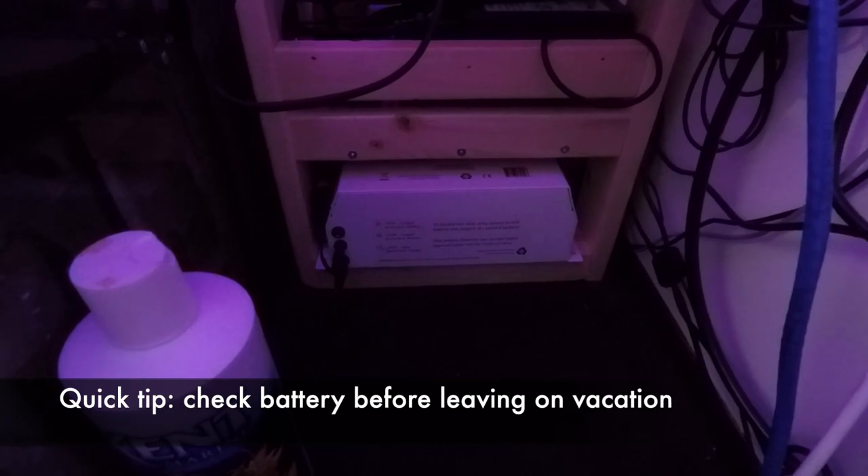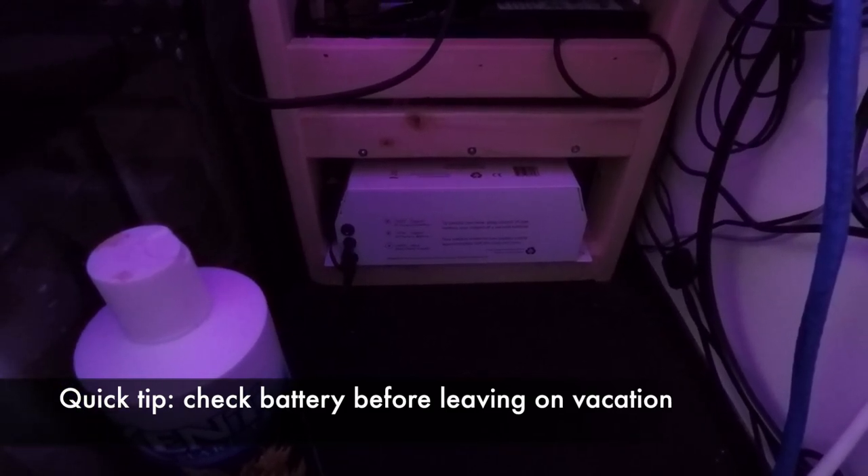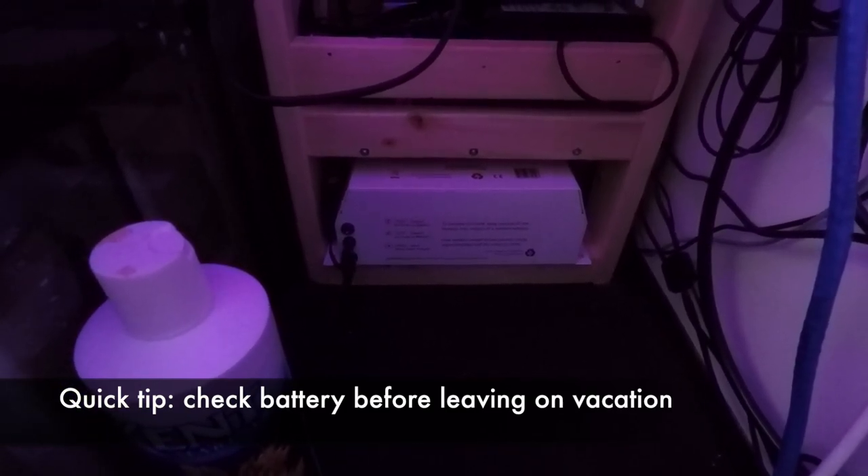This is an external power supply for my Ecotech controller, so if the power goes out it's going to power my Ecotech Vortech and keep the water oxygenated. Have a solution for a possible power outage.